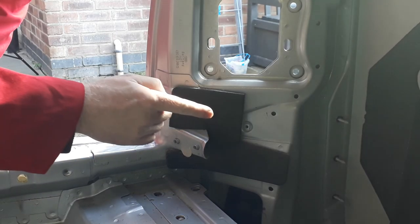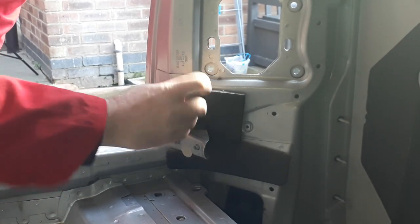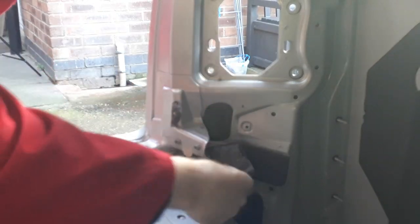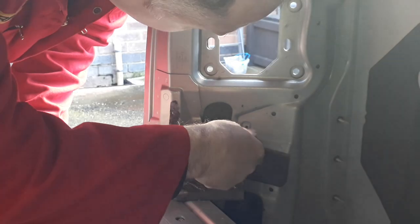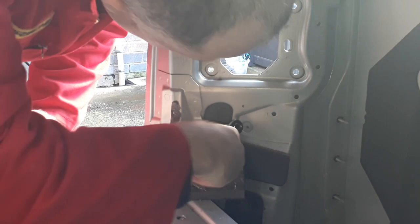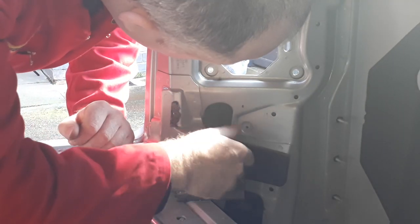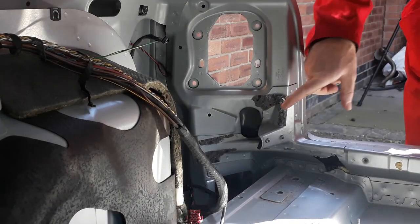To get to the bolts that hold one of the brackets on for the bumper, you have to peel away this little piece of soundproofing like so. Now you can reach inside and undo the two M10 nuts. And of course it's the same for the other side.